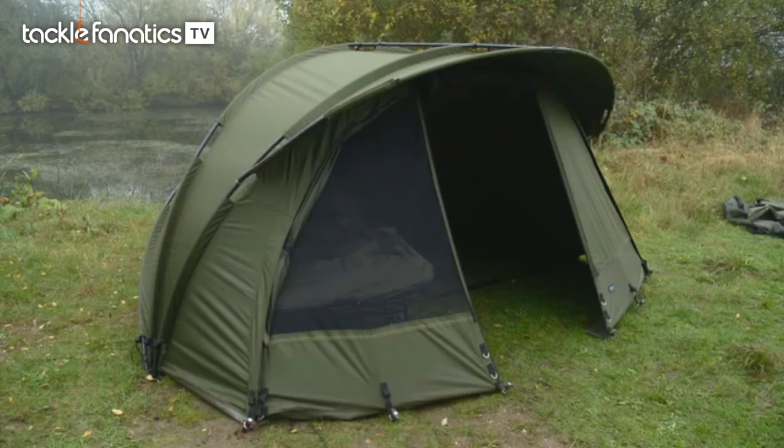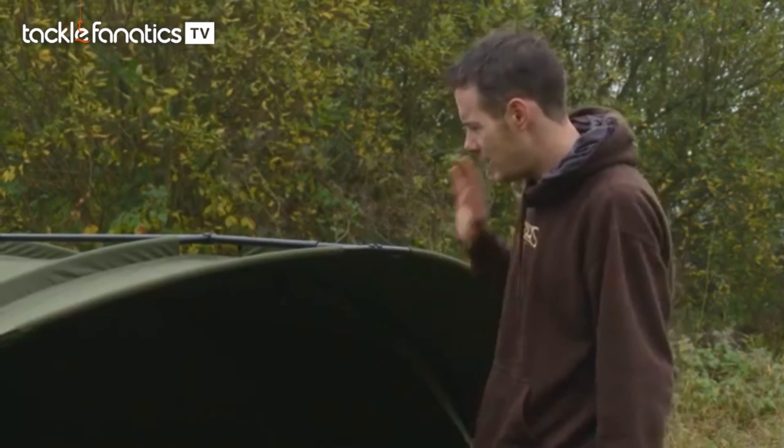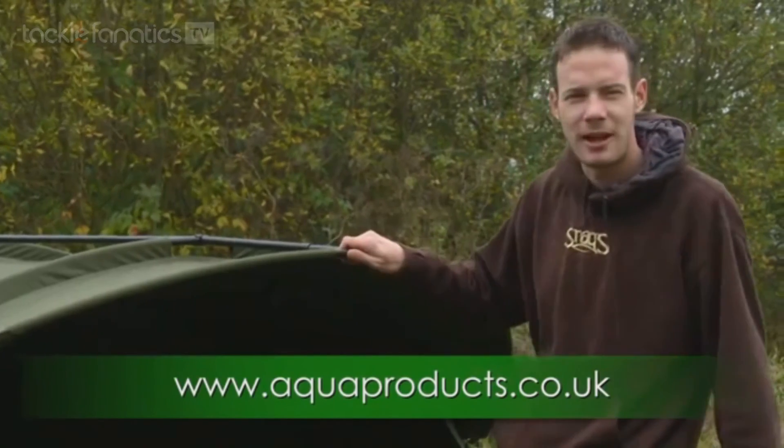That's a quick rundown of the new Aqua M3 Duo — it really is a fantastic bit of kit. Like all Aqua products you only have to glance your eyes over it and have a quick feel to appreciate the quality. It's due out any time now and as well as that there's also going to be a wrap for it available next summer — top stuff.